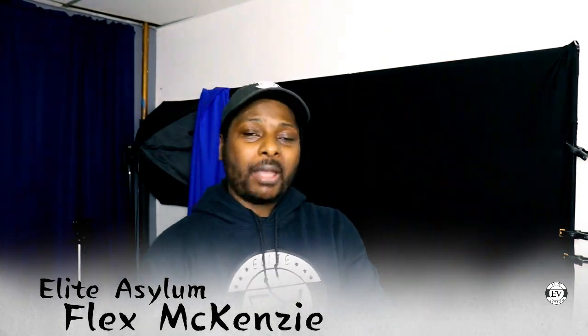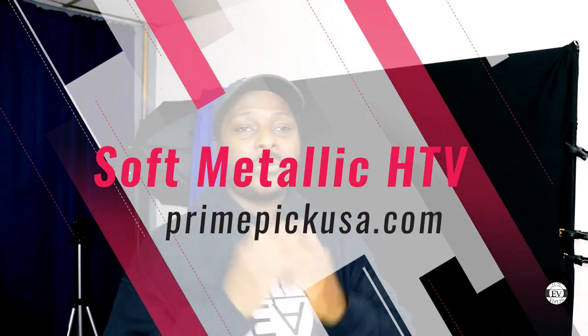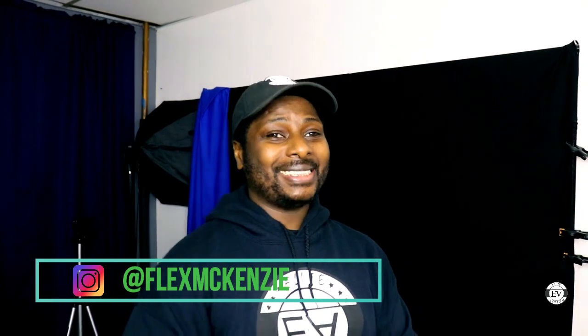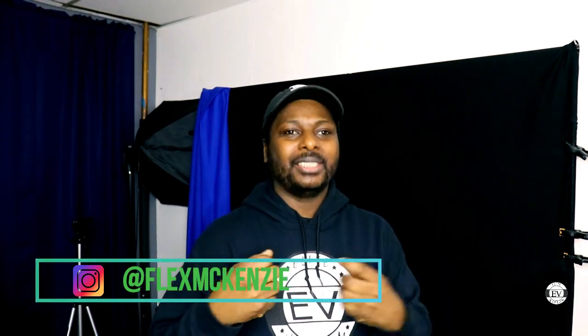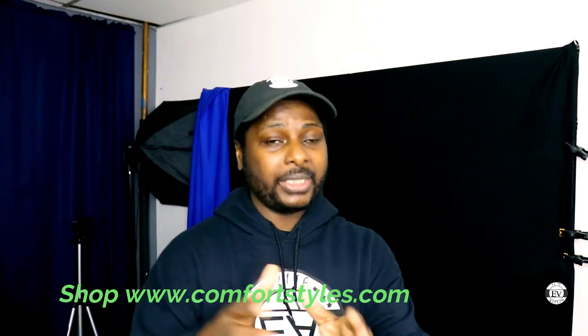I'm gonna test this soft metallic HTV from Prime Pick USA. Prime Pick USA is a website — they sell vinyl, that's where I got my B Flex Gimme Five. The reason I want to try it is I want to see how well it holds up, because they said it's soft and stretchy. The settings are 305 degrees, medium pressure, cold peel.